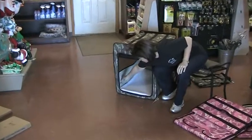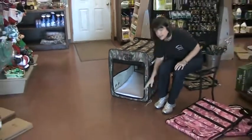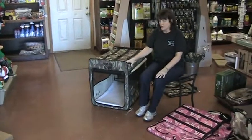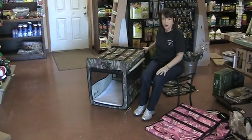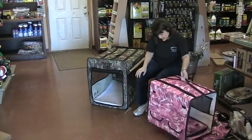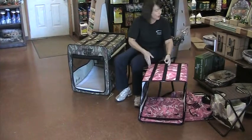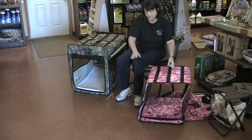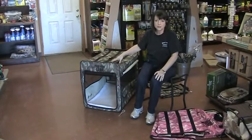There are two tabs inside that you can actually hook their leash to while you have them out there, so they can't run off. And with the stakes holding it down, it keeps it secure. This is a medium size — it's 31 inches long and 26 inches tall. This is a small size, and it is 24 inches long and 21 inches high.